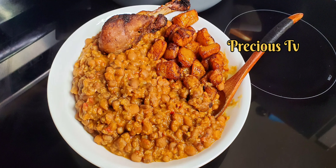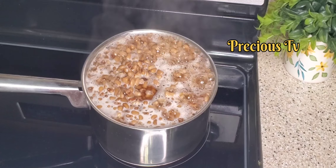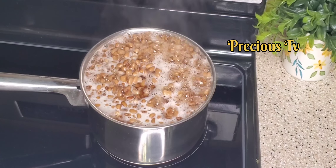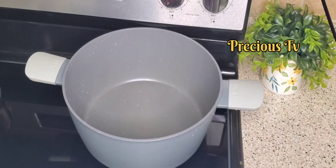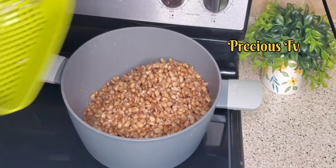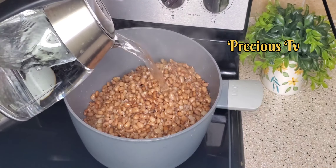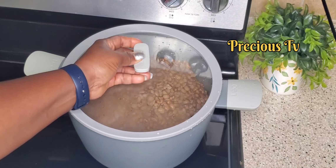Hi guys, welcome back to my channel. Today I'm going to show you how I make my beans — very easy. I start by boiling the beans, allow it to cook for a while, then I wash it and add it to a pot and add boiled water to start cooking. I cover it and let it start cooking.